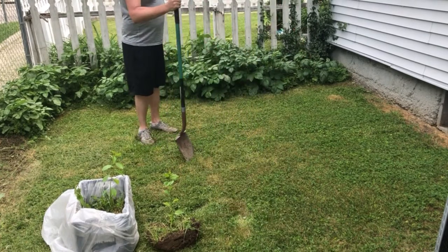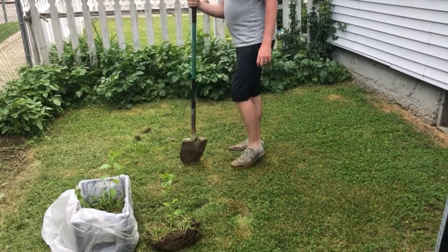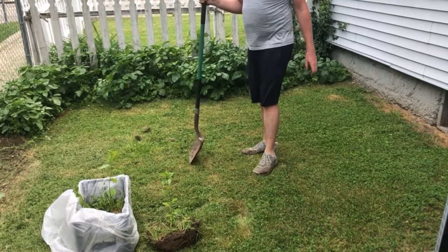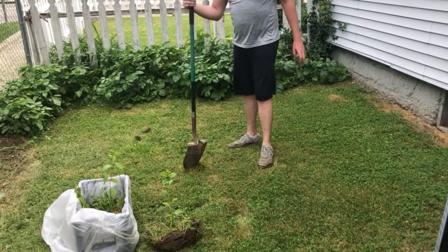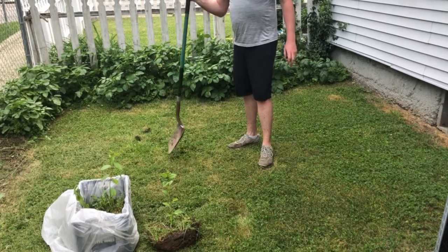So I've selected this site. I used to have a Bradford pear here years ago — a storm came in and knocked it over. As you're probably aware, Bradford pear has horrible rootstock strength; they just have no strength whatsoever. So I'm just going to dig a hole right in here and get this sucker planted.